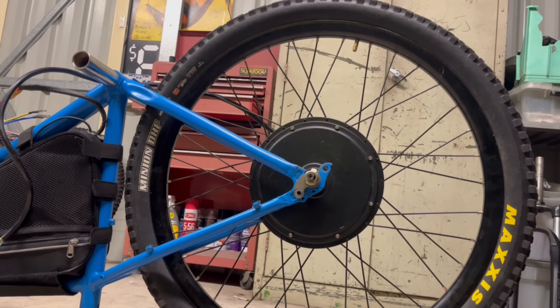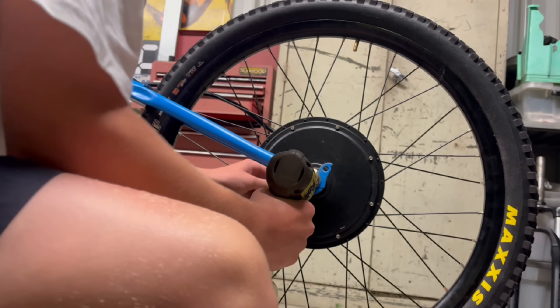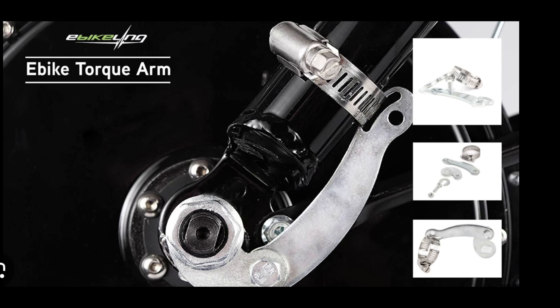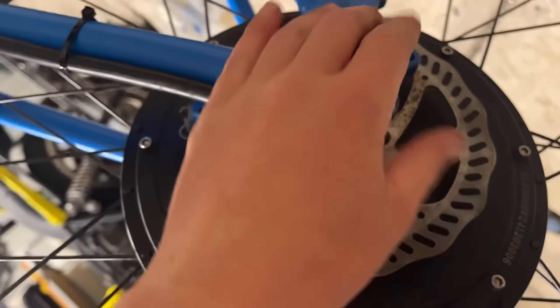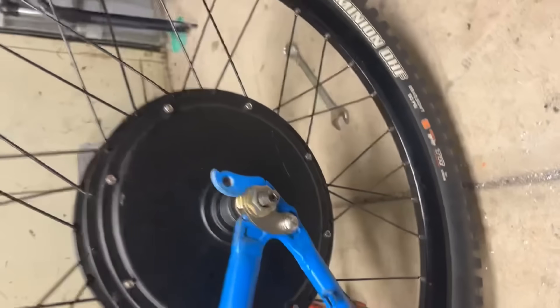Now moving on to torque arms — I'm bolting mine into the frame, threading it and putting a bolt through there, but this is how you can do it normally. Here is how my torque arms turned out, and this was the tool that we used to thread it with.